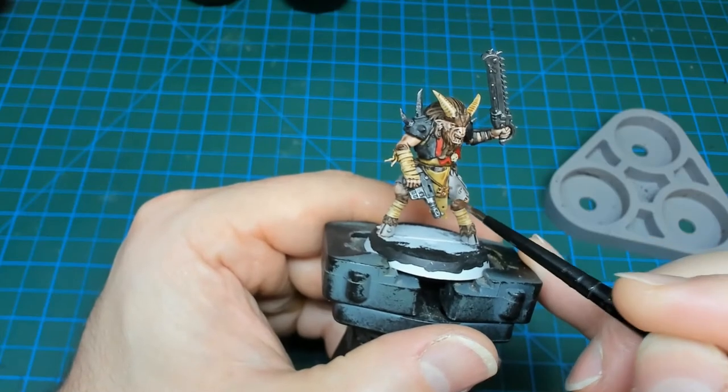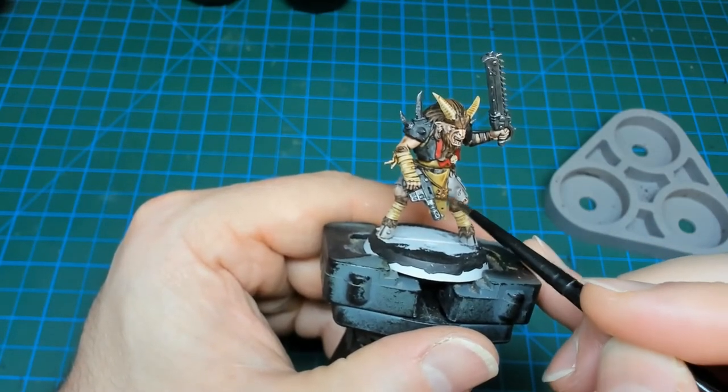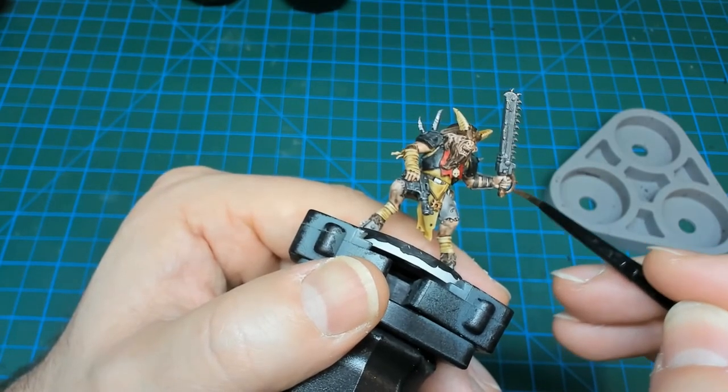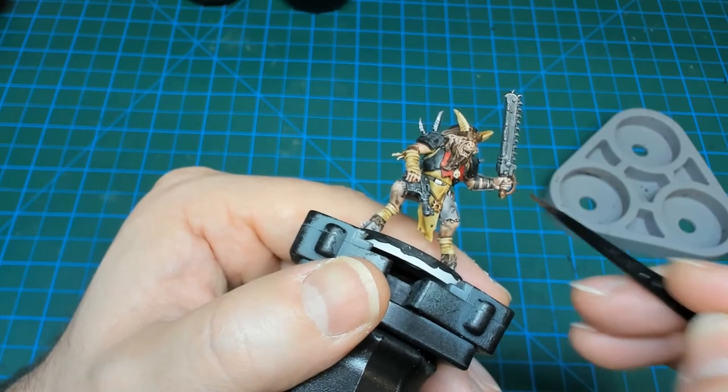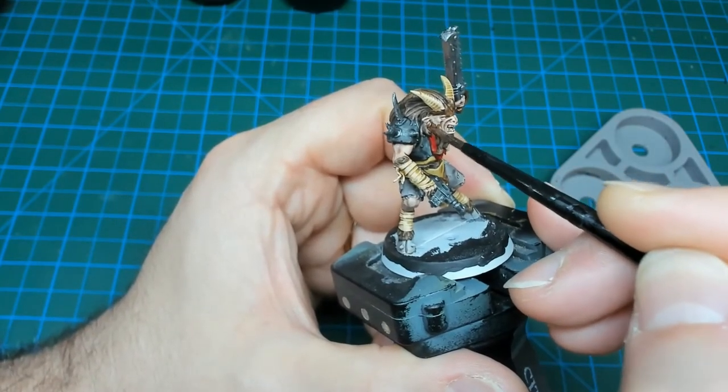Sticking with metallics, I'm moving on to Balthazar Gold now for a bit of an accent color. I'm going to pick out the chaos symbol, the hilt and hand guard on the chainsword, along with the riveted detail on top. I'm also going to pick out the nose or ear rings that these miniatures are wearing.